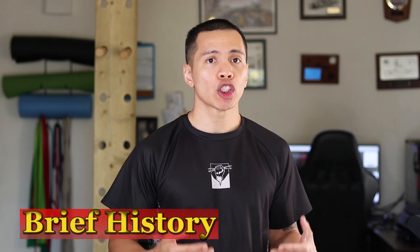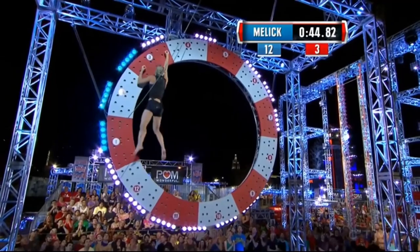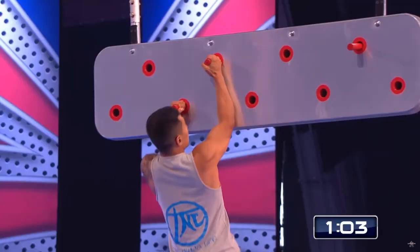American Ninja Warrior saw its first version of the pegboard back on Season 5, and it was introduced as the monkey peg. Since then, there have been many variations throughout the years. I've personally encountered numerous variations throughout many competitions, and any of these variations require really good lock-off strength. So what better way to gain that strength than to build your own? Let's get started.